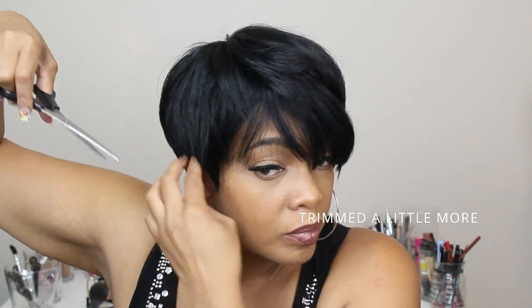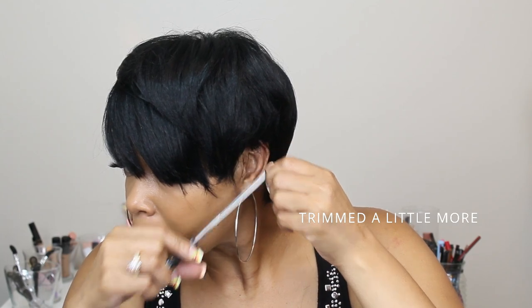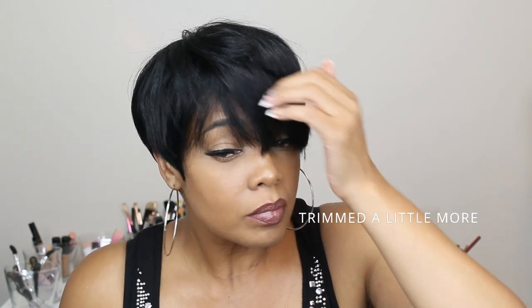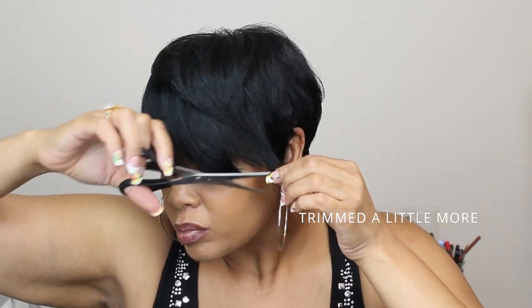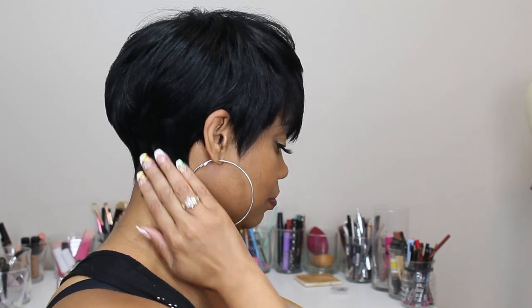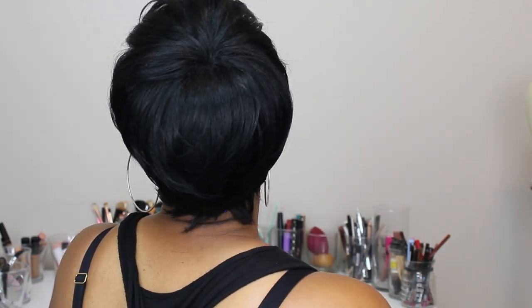The cut was already cute — I just cut around my ears and a little bit around the sides. This is the Bohemian wig, Miss Coney, in the color 1B. I really think she turned out cute. She's heat safe, the cap size was big-head friendly, and I actually rocked her that day and was outside looking really cute.